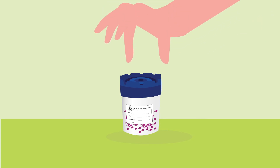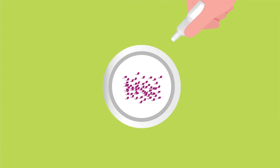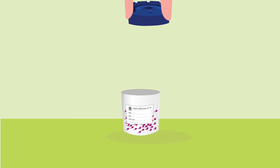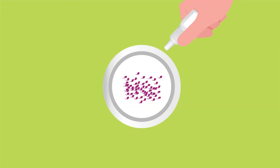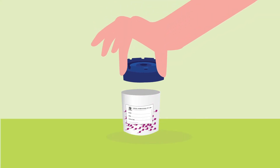Now it's time to add the transport solution to your sample. Carefully add transport solution from bottle 1, drop by drop, to the semen collection cup. Make sure you have completely emptied the solution, then gently swirl the cup for uniform mixing. Repeat the same procedure for transport solution bottle 2 and tightly close the lid of the collection cup.